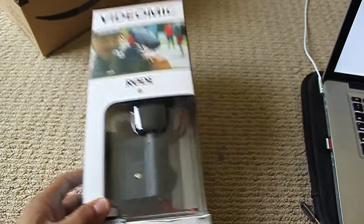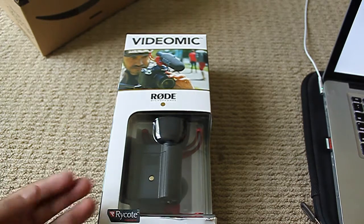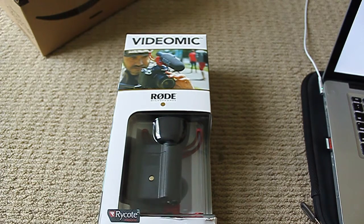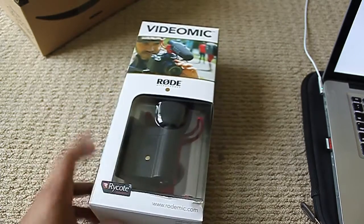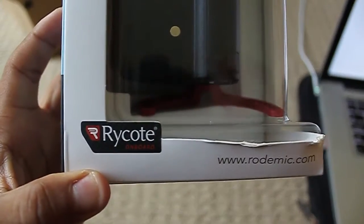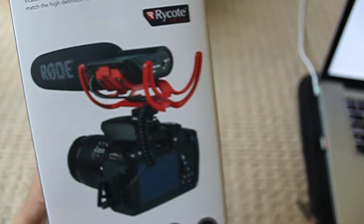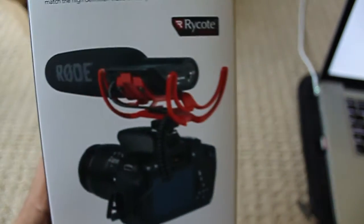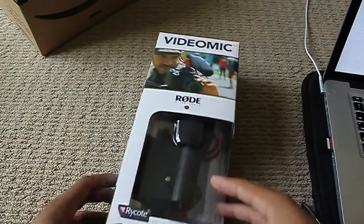So this will be an unboxing. I am making this video because, number one, I haven't made a video in a long time. Secondly, because I saw a few reviews of this specific kind — the Rycote coat suspension on this — which is much different from Rode's original, which has a bunch of elastic bands that apparently a lot of people got really annoyed about.